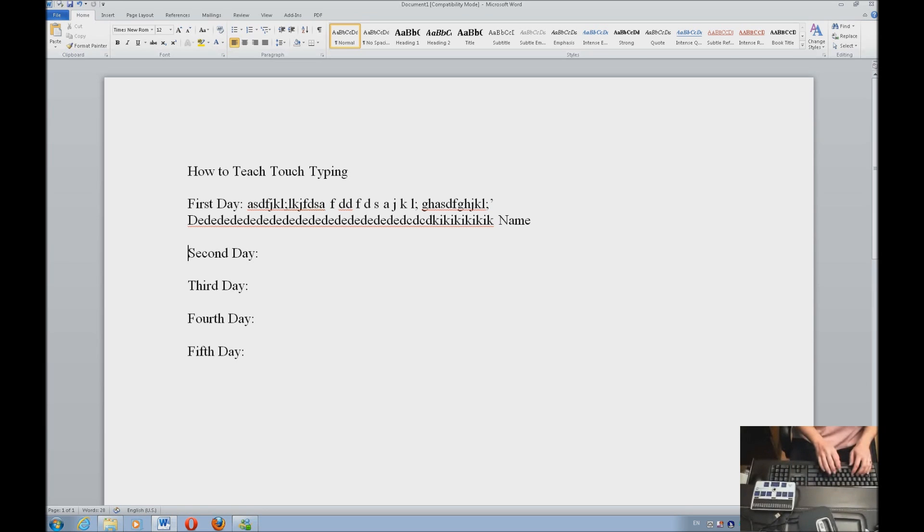The next day, if the child was not ready for integrating either the upper row or the bottom row, you're going to start adding that in. But you're going to start typing words — nice, simple words. Once again, if they're ready for that on the first day, absolutely show them some of the words that can be typed off of home row. Depending on their age level, you might be doing this for 30 minutes a day, 45, or an hour — never more than an hour.